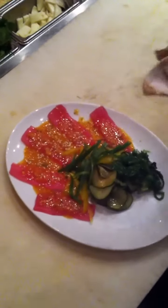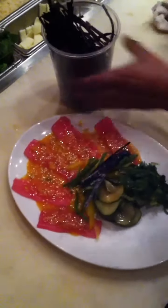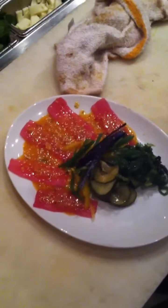Sesame seeds, toasted sesame seeds, seaweed, avocado.